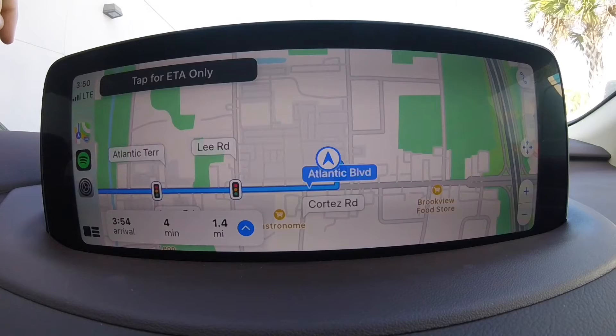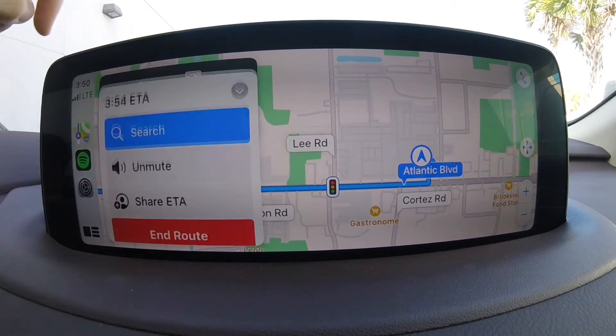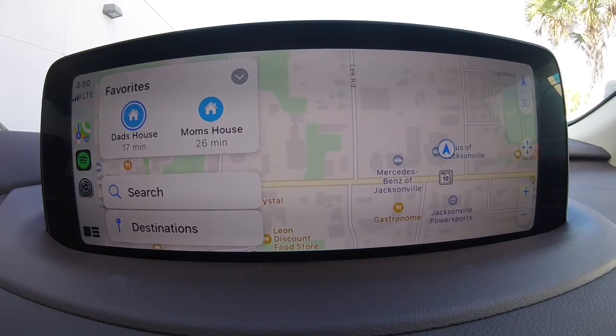From this transition, you'll notice that we have the arrival time to Starbucks. We also have, if we press the little blue arrow down there, the option to share our ETA. But for now, we'll end the route and go on with the video.